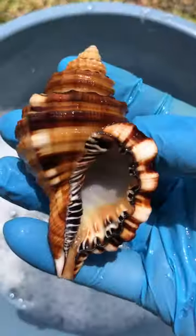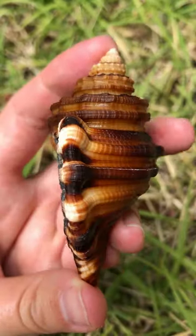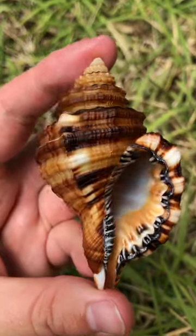Once it's done, I take it out and rinse it in some water and voila, the shell is cleaned. I'll also put it back into the water for a few hours just to make sure that bleach is fully dissolved. Thanks for watching.